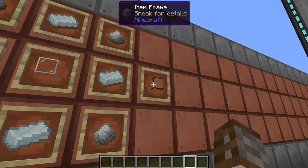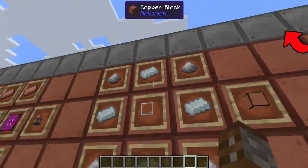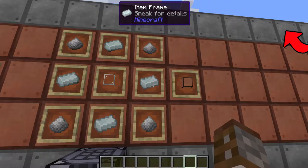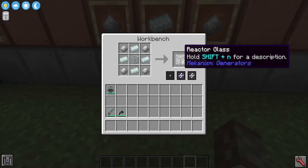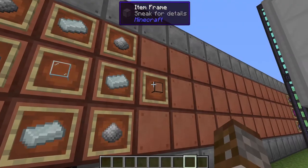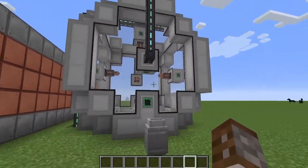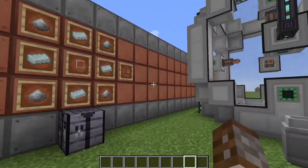The last thing you're going to need is some reactor glass. We covered reactor glass when we were doing the fusion reactor. It's made using one glass, four lead, and four enriched iron, and you actually get four of these at a time. I highly recommend building most of this SPS machine out of reactor glass — if not, all the glass you see here will have to be replaced with SPS casings, and that's a lot more expensive.